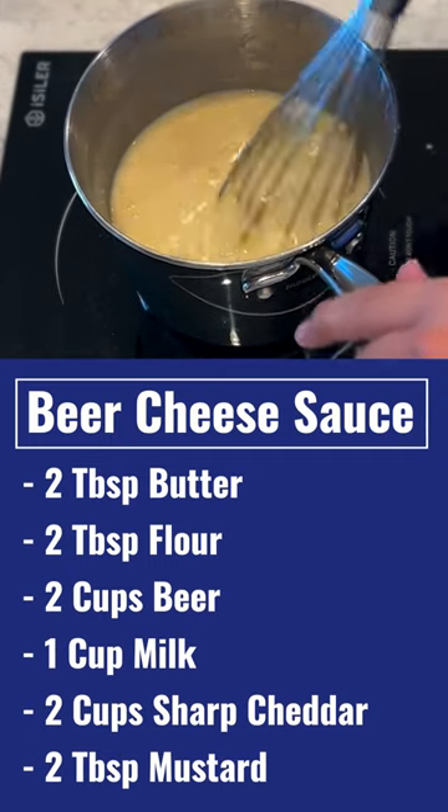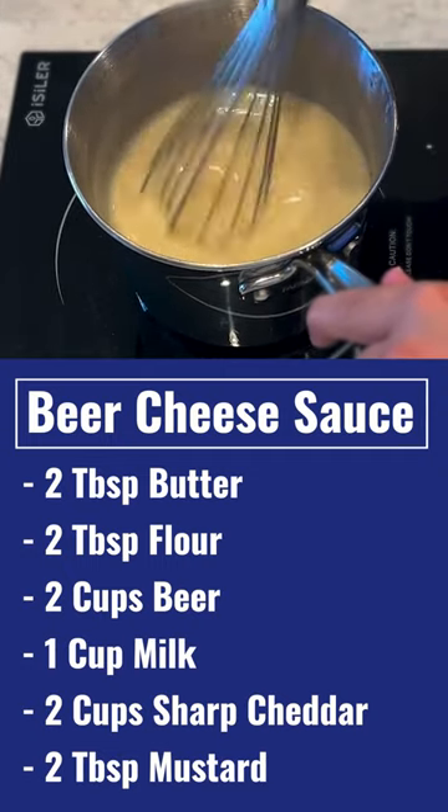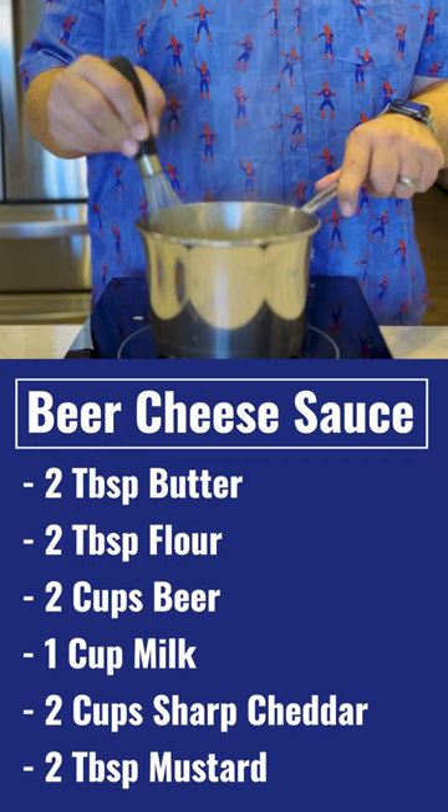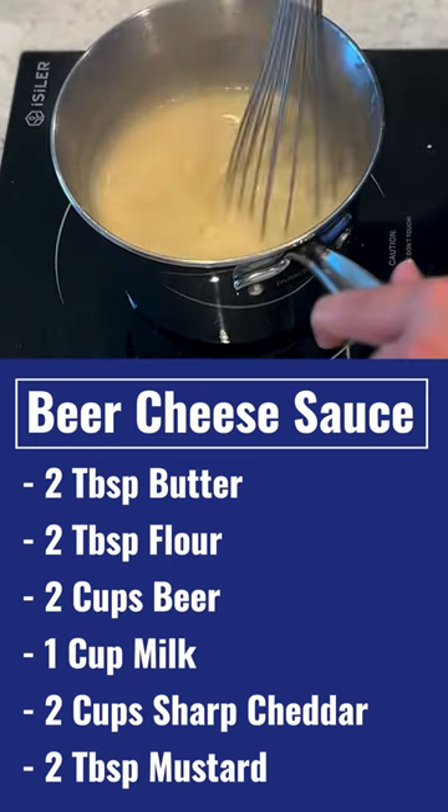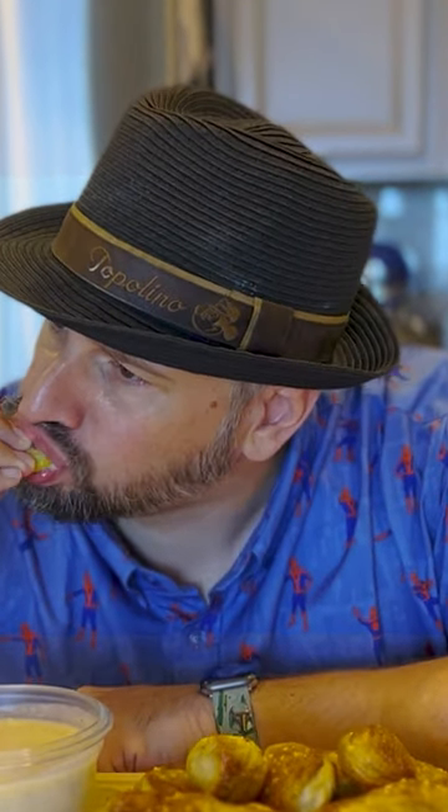Mix it all together and let it simmer and thicken to the consistency you want. You can have it a little runny, you can have it thicker — it's all up to you. Then dip your favorite pretzels in it and enjoy.